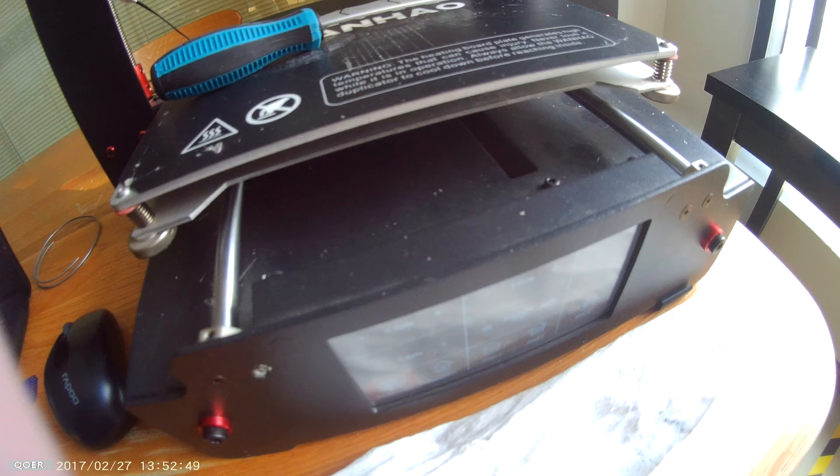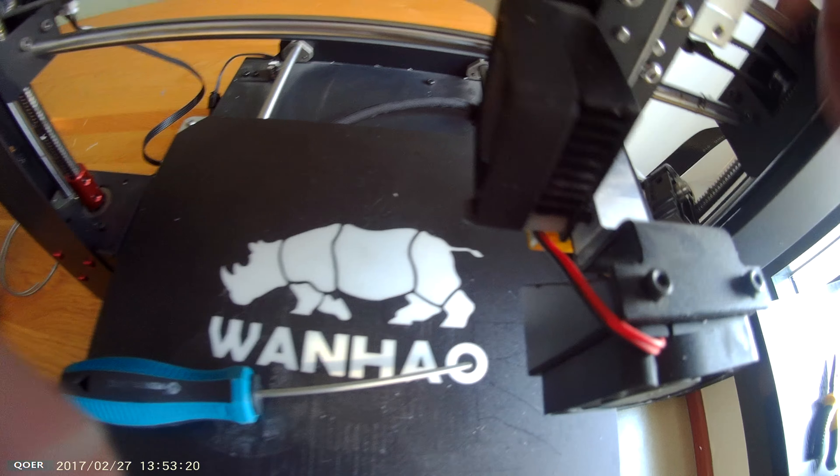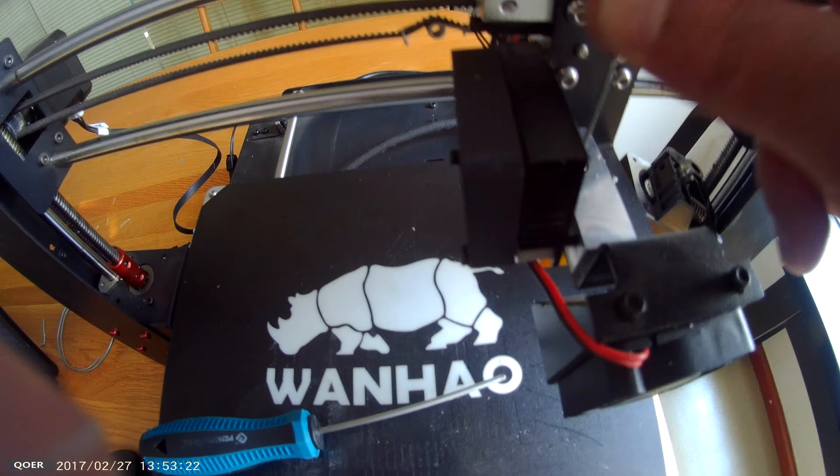Filament jamming on the hot end — it's a common issue. What I did is open the screws on the fan, split it with this lever, heat up with PLA on the screen, and use my tool to clean it. All right, just like pressing piano keys to make sure everything is clear.